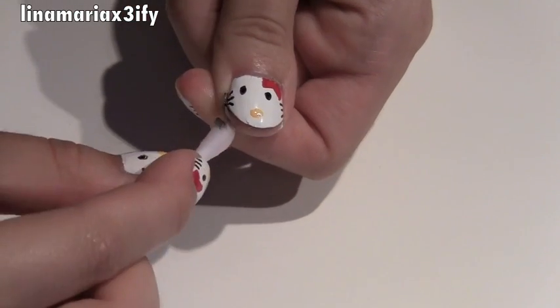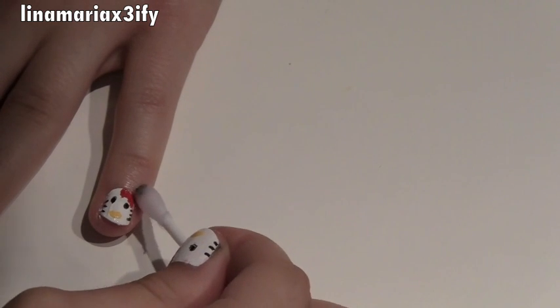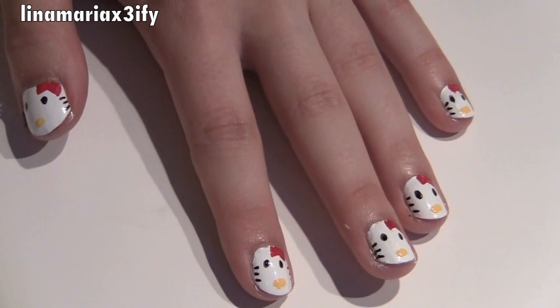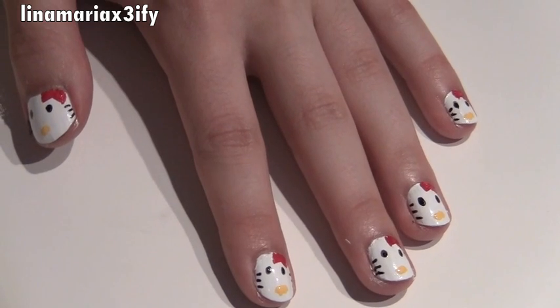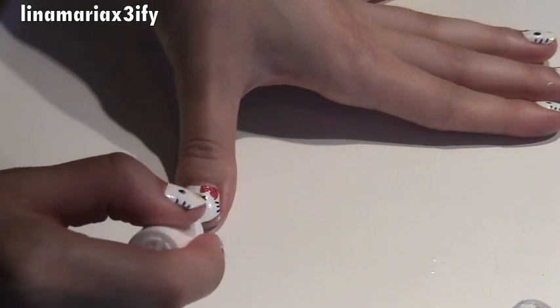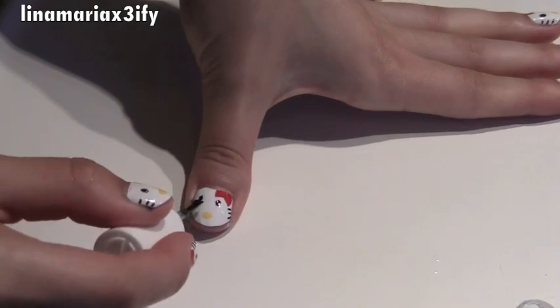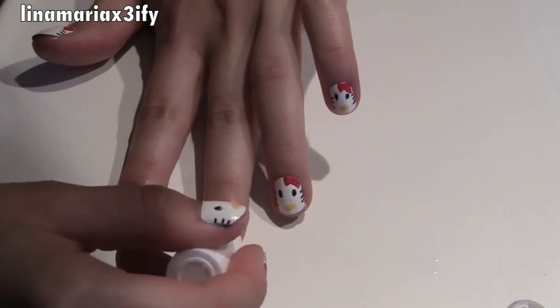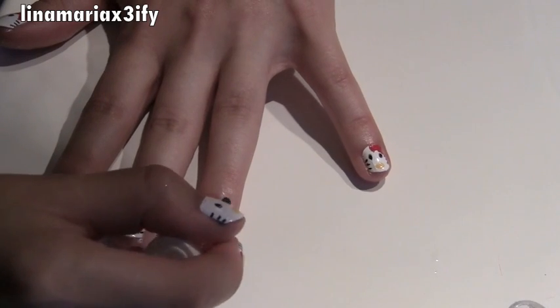If you use the nail art pen and press down a little too hard, it leaks a bit, so just clean off any excess nail polish. Now take a clear coat — I'm using one from Essie. You want to paint your nails with a clear coat after all this detail and hard work because you don't want them chipping and disappearing anytime soon.